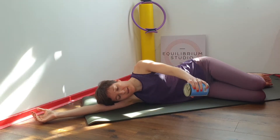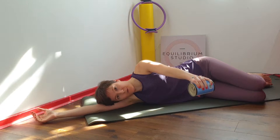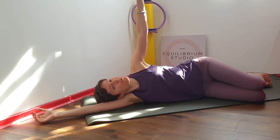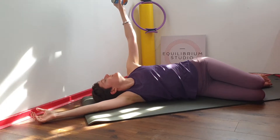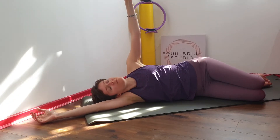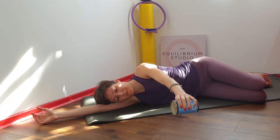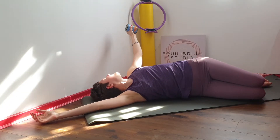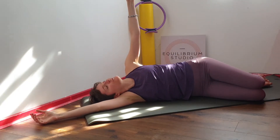Hold the can of beans in your top arm, reach the arm up towards the ceiling, follow it with your gaze and then take it behind you. Then bring it back up and in front. Inhale to reach up and twist, exhale to bring it back.